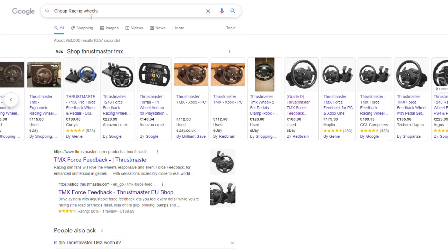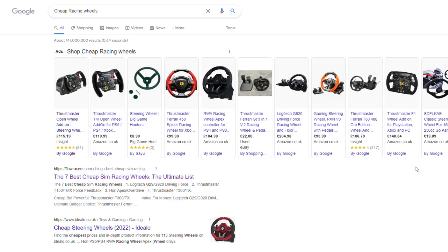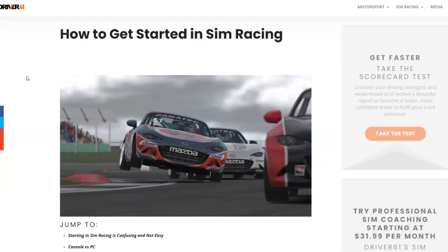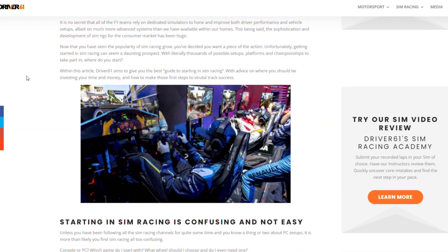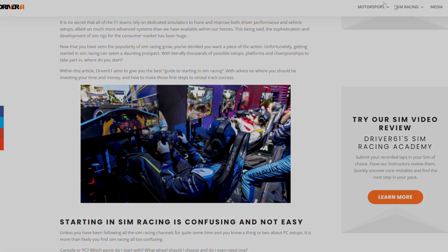There are probably other wheels out there that are under £100, but these are the most common ones. If you want to get into sim racing, you've got to start somewhere. I hope this has helped you to see what's available on a budget, and if I've missed one, please leave a comment. Thanks for watching, and I'll see you in the next one.